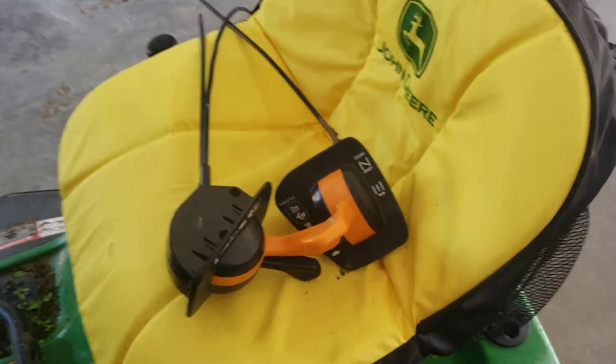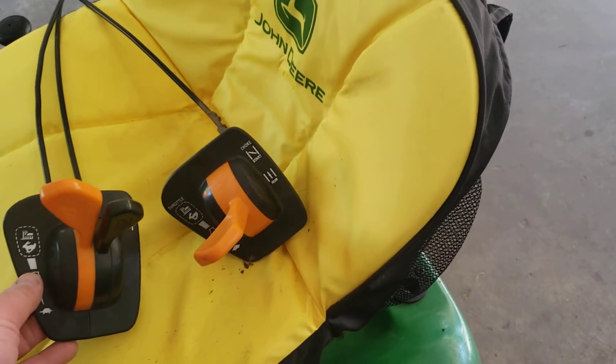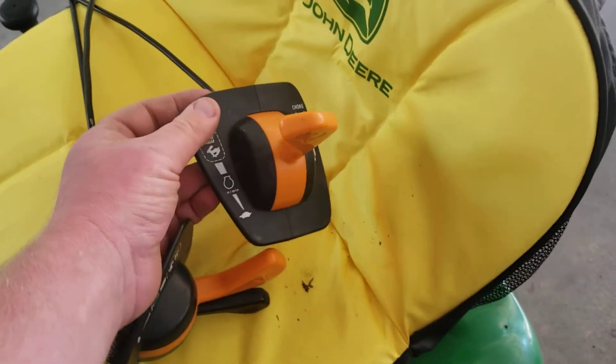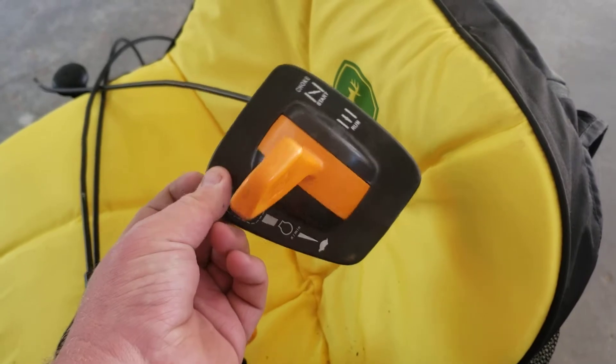Quick video — this is how John Deere made a few things a little bit better when designing their tractors. This here is the stock throttle cable from this machine. If you remember, this John Deere had a single cylinder.